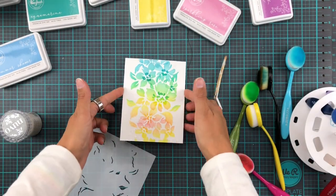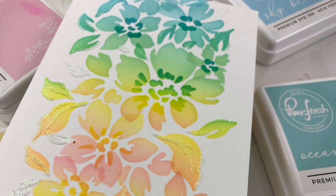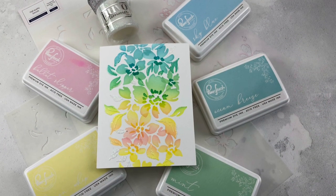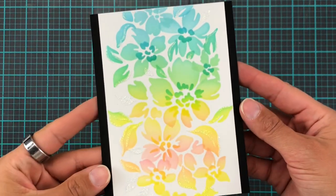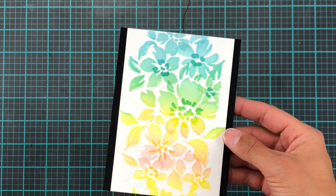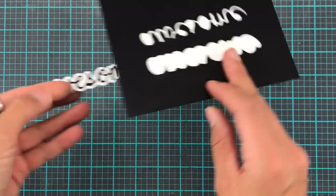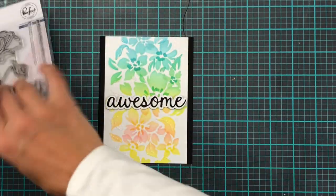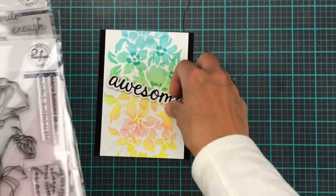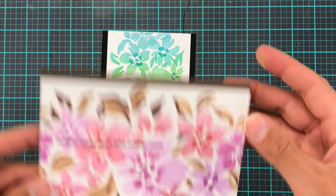I love, love, love how that turned out! I have to set it aside to dry because I'm one of those people who will touch everything before it's dry and mess it all up. When drying was finished I trimmed down the panel and added it to a black card base. I also thought it was genius to cut out my entire sentiment from the panel since that area won't show on the card anyway — a great way to save card stock.